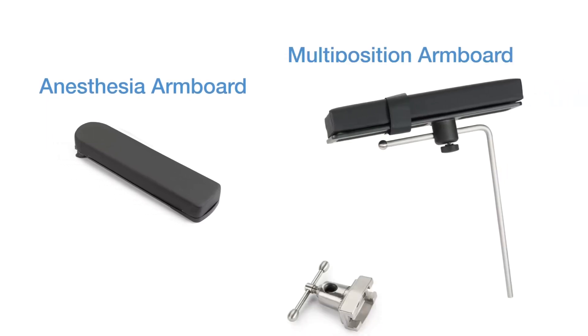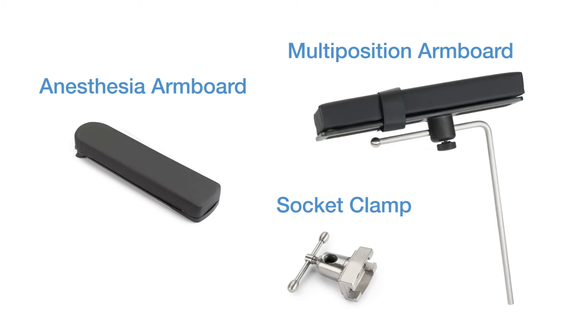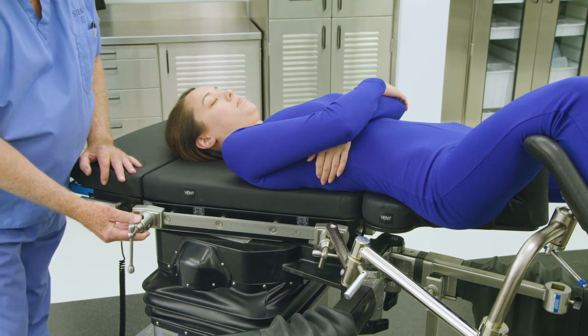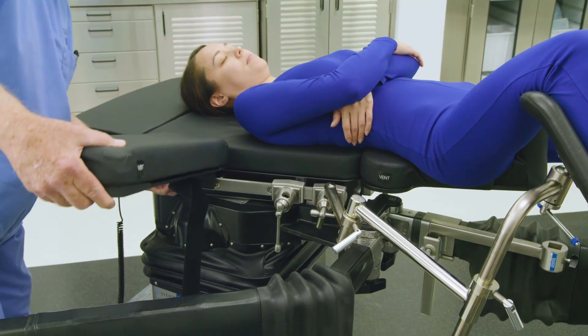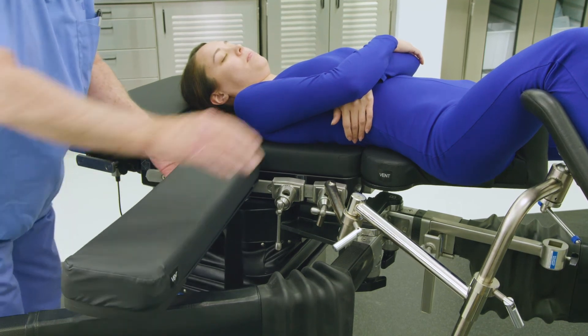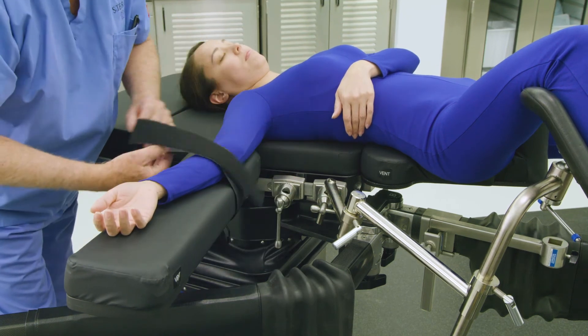The OT-1000 series table is equipped with both an anesthesia arm board to help position the arm on the non-operative side of the body, and a multi-position arm board for the operative side, to ensure patient arms are properly positioned during the procedure. Before attaching an anesthesia arm board, first apply a socket clamp to the side rail on the non-operative side of the table. Next, apply the standard anesthesia arm board to the side rail on the non-operative side. Adjust as needed to accommodate proper arm position. Apply the safety strap to secure the arm.